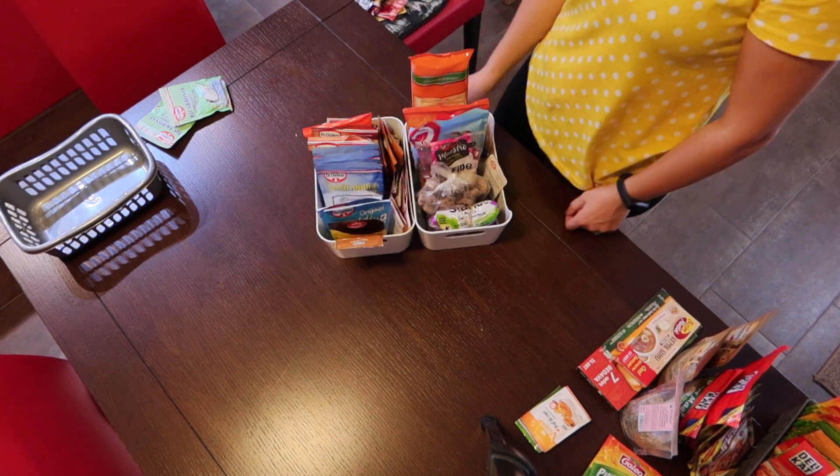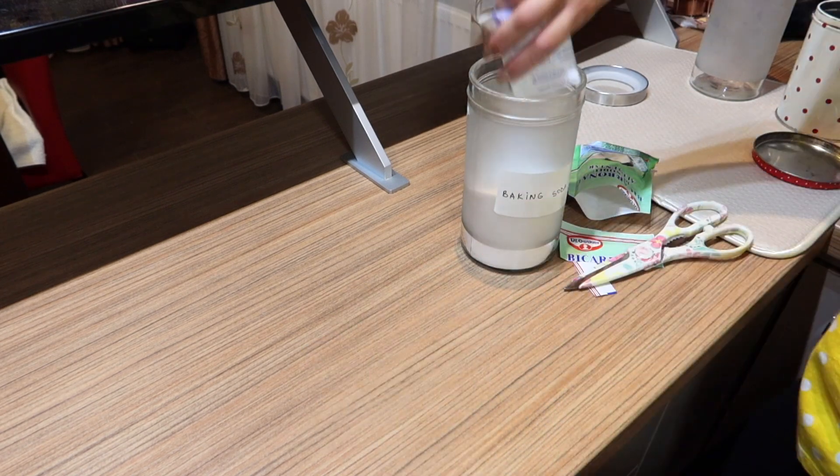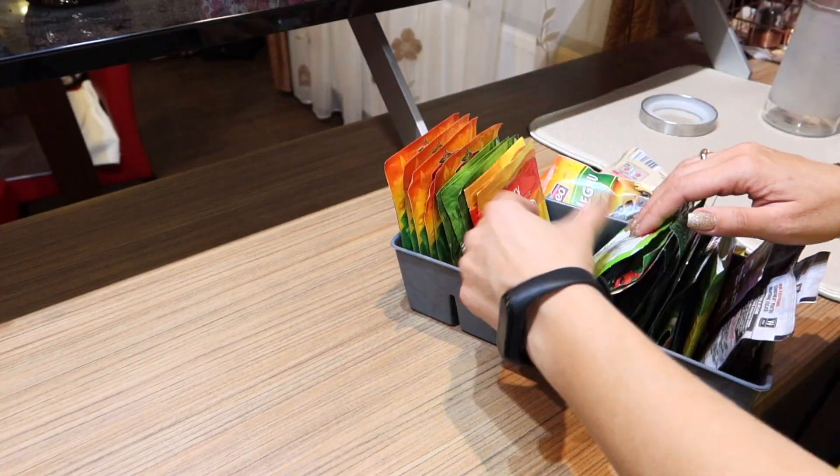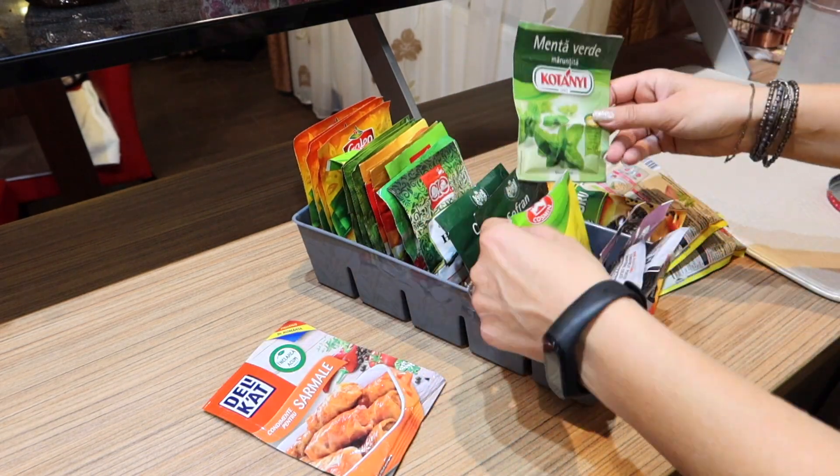I found more baking soda, so I filled that jar. I decided to organize these condiments too, even though they don't go into the pantry.